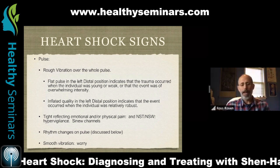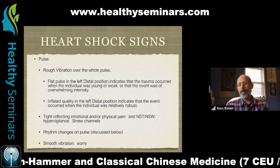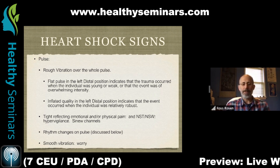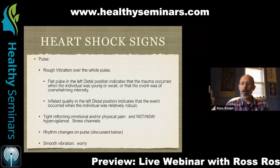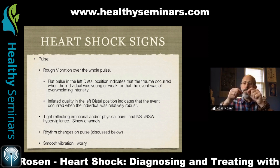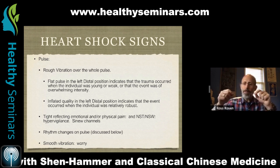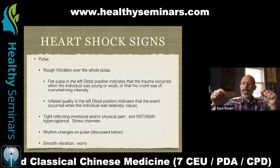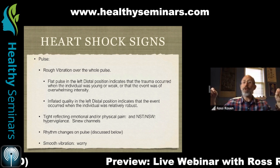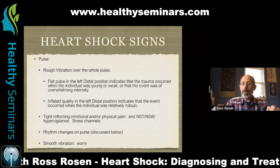A tight pulse can reflect emotional and/or physical pain, nervous system tension, nervous system weakness, hypervigilance, and activity in the sinew channels. In the Shen Hammer lineage, a tight pulse is pretty thin and very hard. Think of a rubber band: gently stretched is a taut pulse — fairly wide with good resiliency. Stretch it more and it gets narrower and harder — that's a tense pulse. Keep going and it gets really narrow and even harder — that's a tight pulse. Push further until it feels like it's fraying and about to snap — that's a wiry pulse, really thin and hard.